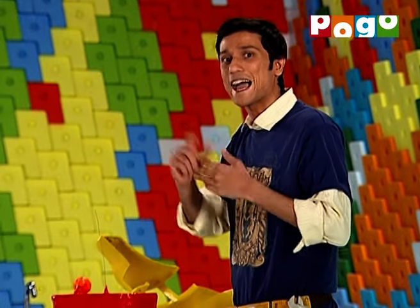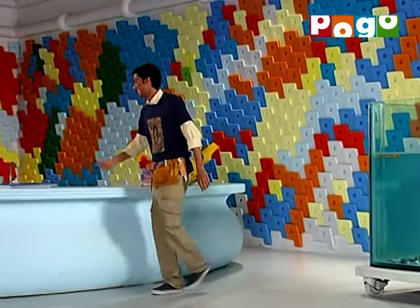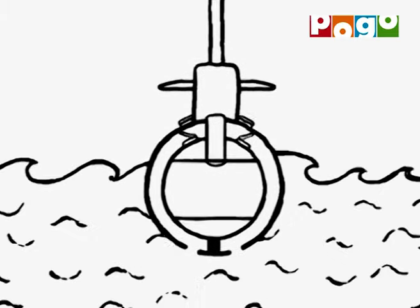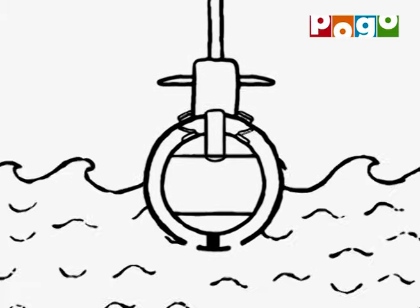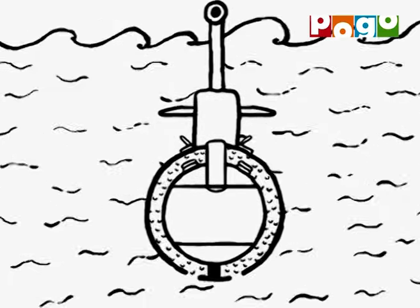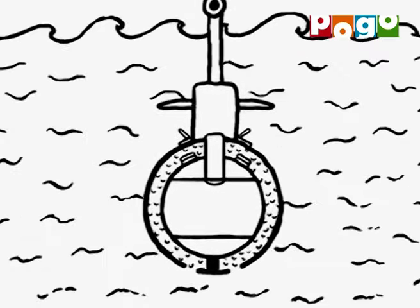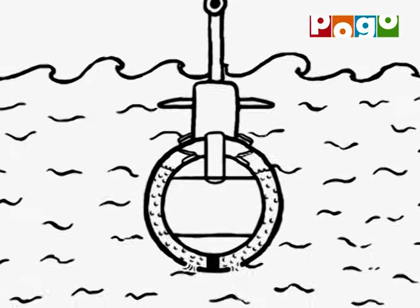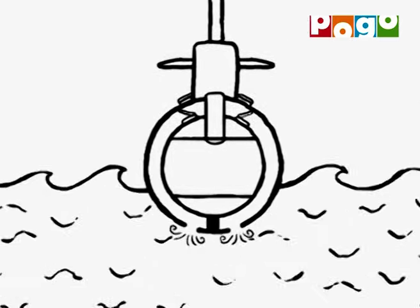Now, let's see how actual submarines work. Usually, there are two types of tanks in submarines. In one tank, the wind is replaced with water, and the submarine becomes heavy and begins to sink. To float the submarine, the wind gets pumped from one tank to the other tank, the submarine becomes light and begins to float again. So, this is how real submarines work.